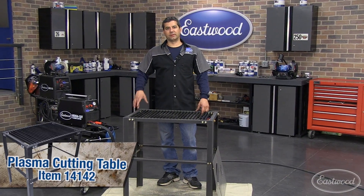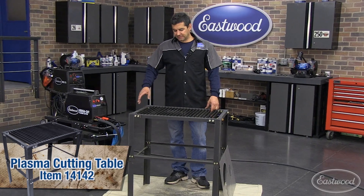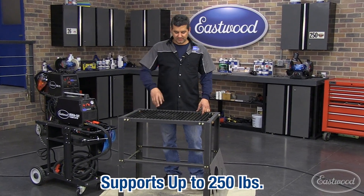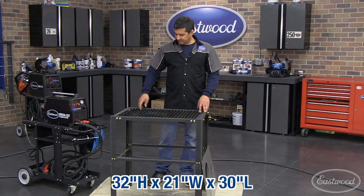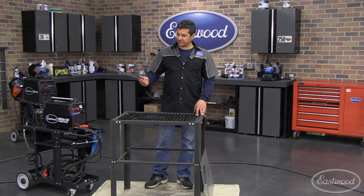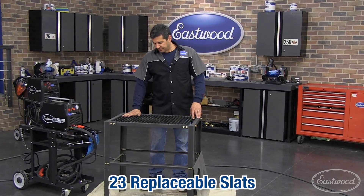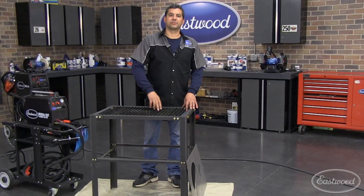Next, I want to talk about our brand new plasma cutting table. This thing has solid steel construction — it's going to handle up to 250 plus pounds. It's 20 by 30 wide. The nice thing is we have these 1/8 inch removable slats, spaced an inch apart, so they'll support pretty much any project you've got and allow you to cut right through.